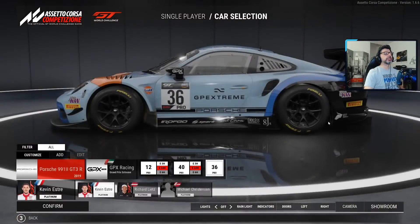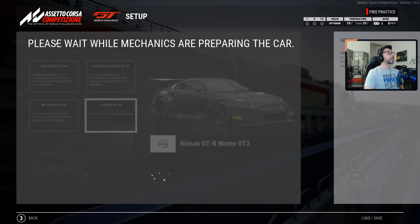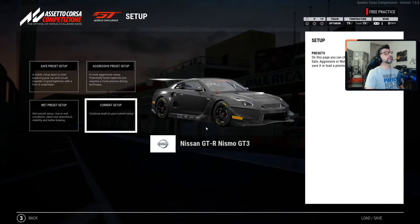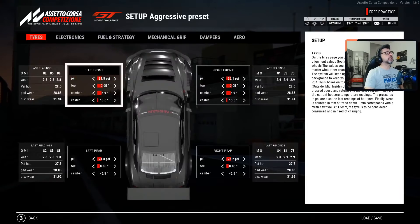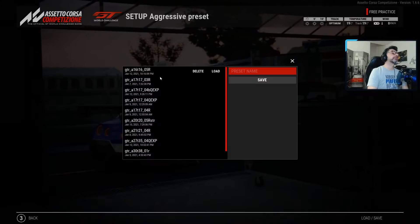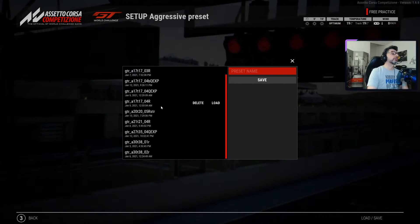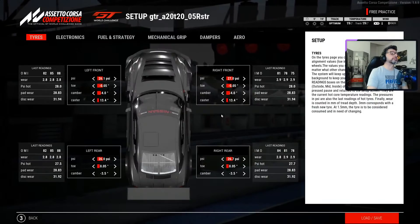Let's go back to the Nissan and do a little thing about the pressures that Michele asked — pressure fine-tuning. Let's get our good setup that has all the pressures correct.